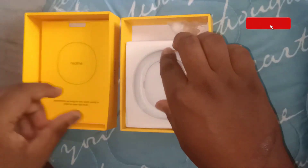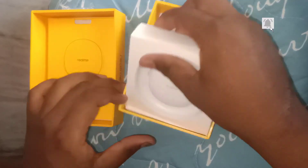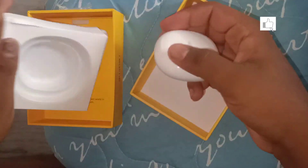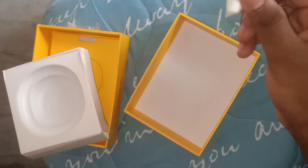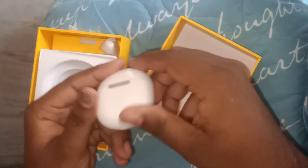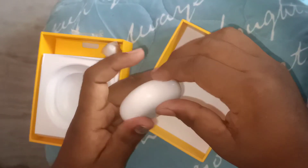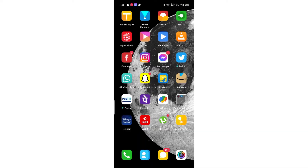First, there is a manual guide. There are also the buds and paperwork. There is also a Type-C charger included in the box.